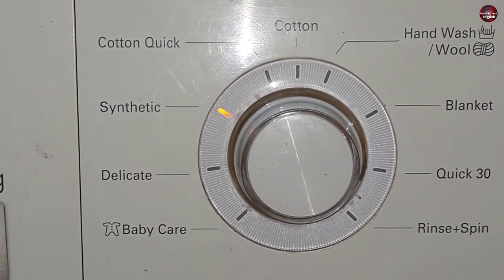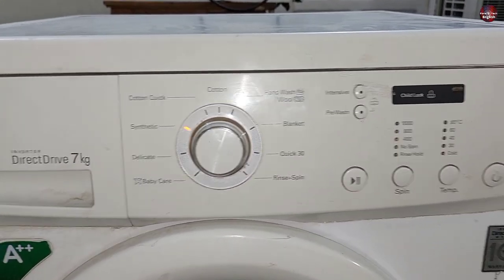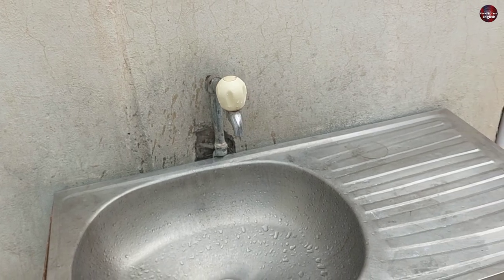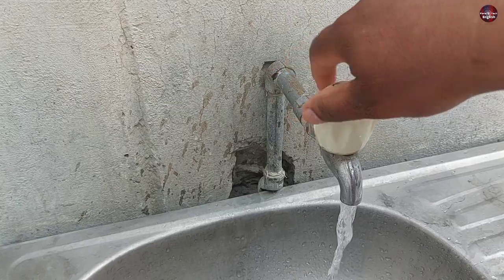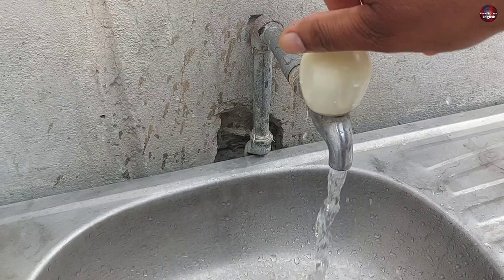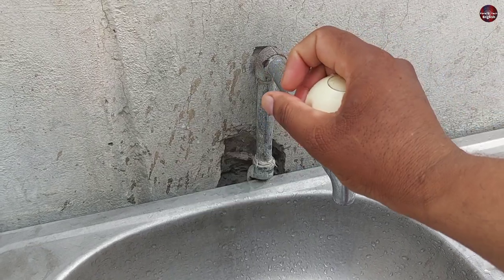I selected the washer on the synthetic program and the washer is not filling with water on this program, which is why the error is showing. First, check your tap — someone may have mistakenly closed it. Also, if the water pressure is very low, the washing machine can still show this problem. The washer shows this error almost after four minutes.